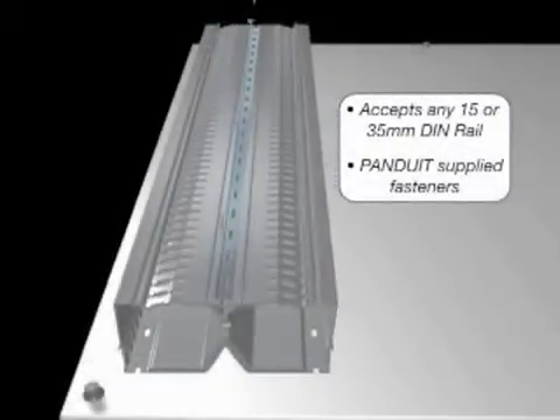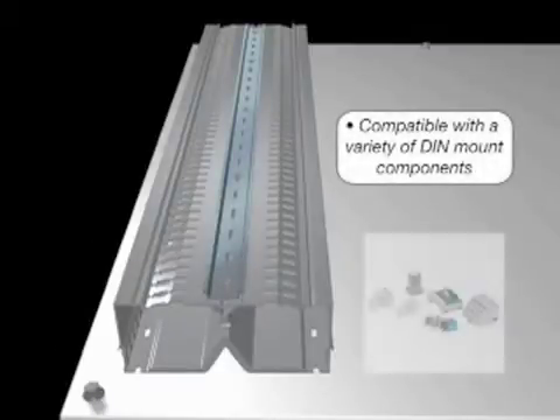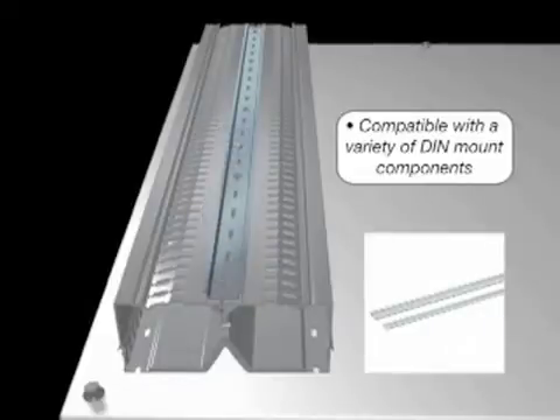PanelMax DIN Rail Wiring Duct is easy to use and includes fasteners for installing the user-supplied component mounting rail, including popular 15 or 35mm DIN rails. PanelMax DIN Rail Wiring Duct can be used in many industrial control applications, accepting components ranging from terminal blocks and relays to small PLC or I/O blocks.